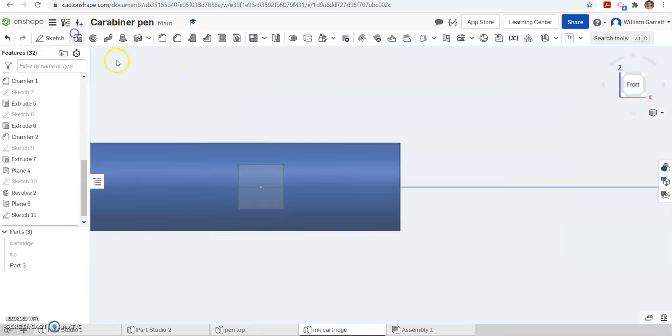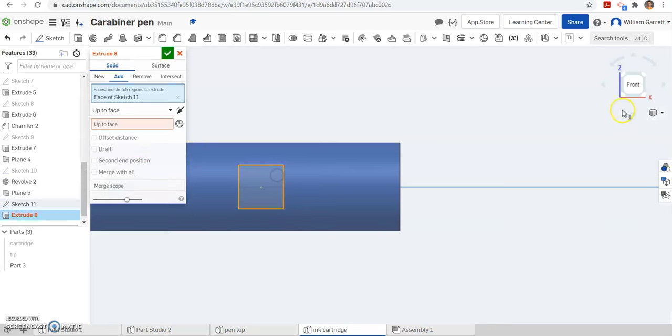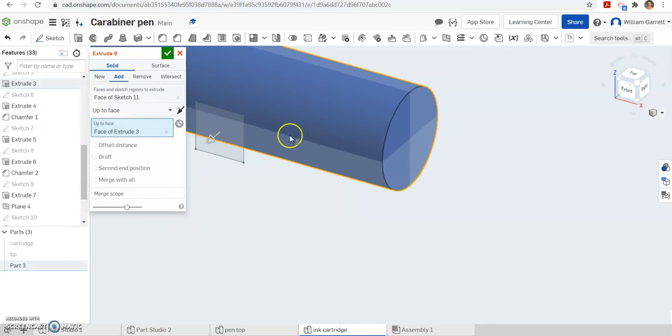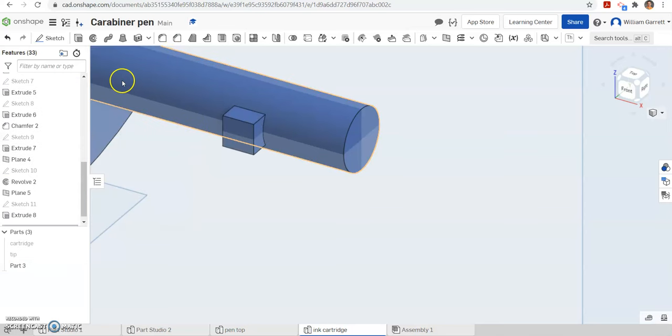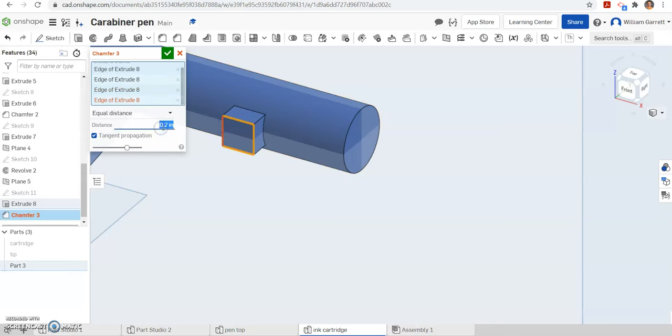From there we are going to extrude. This time it is going to be adding, extruding up to the face. We are going to select up to the face, turn the object so we can see what is going on, and tell it to go to the face of extrusion 3. Right now it is going the wrong direction — we want it going back into that object. Hit the green check to accept. We can do an offset of 0.013. Then we are going to chamfer all four edges. We will select each edge and change the value to 0.013 — or 0.0125 — which brings it to a point.